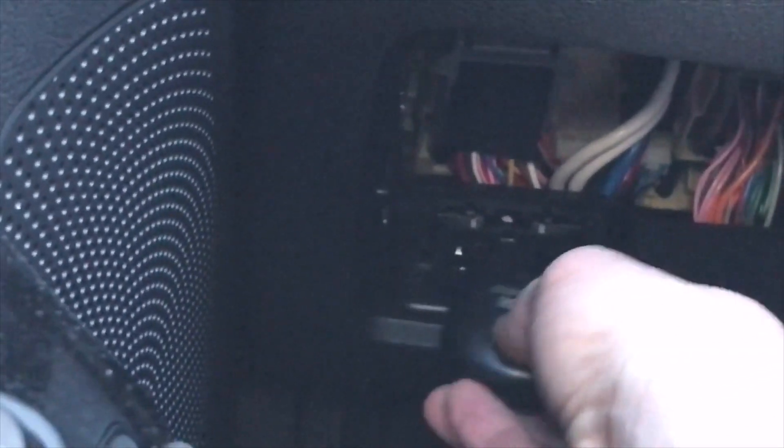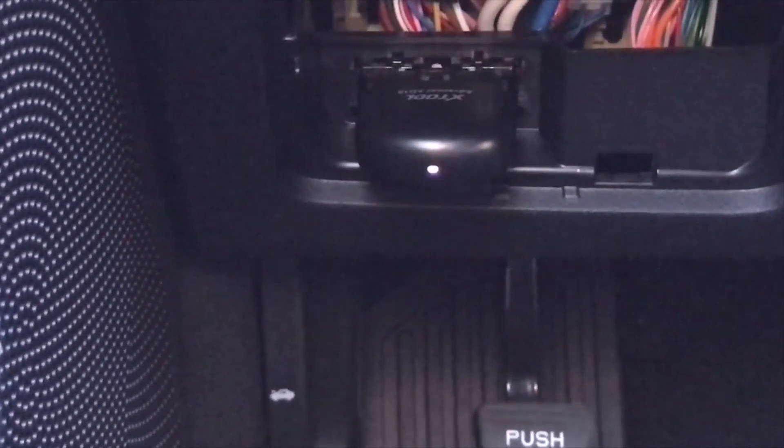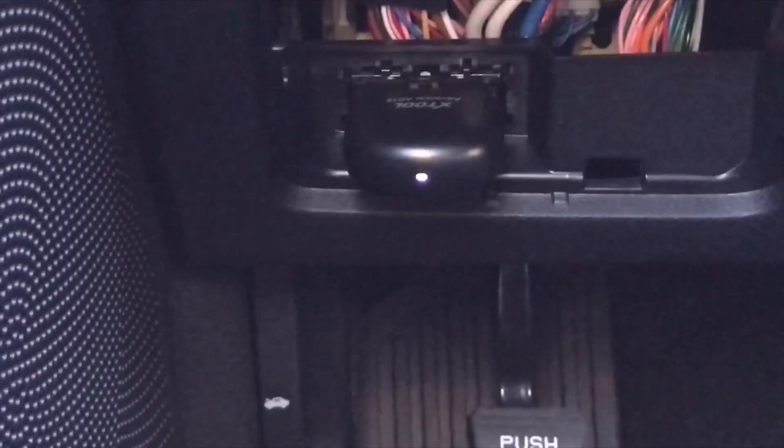Okay, that's good — it doesn't take too much space. You can already see that the Bluetooth is trying to connect, at least it's blinking, so let's see what happens.